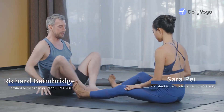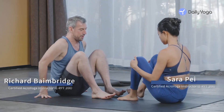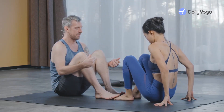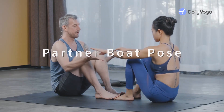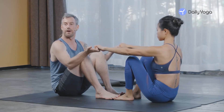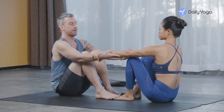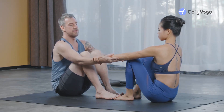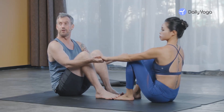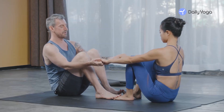Bring the feet to the floor, scooted in a little bit closer together, one step towards me. Take the fingertips — just the edges of the fingertips like this. This will be different for everyone; some people it'll work better to hold the upper arms or the hands. For us, we'll hold the fingertips like this, creating a little bit of space so you can get the legs all the way straight.